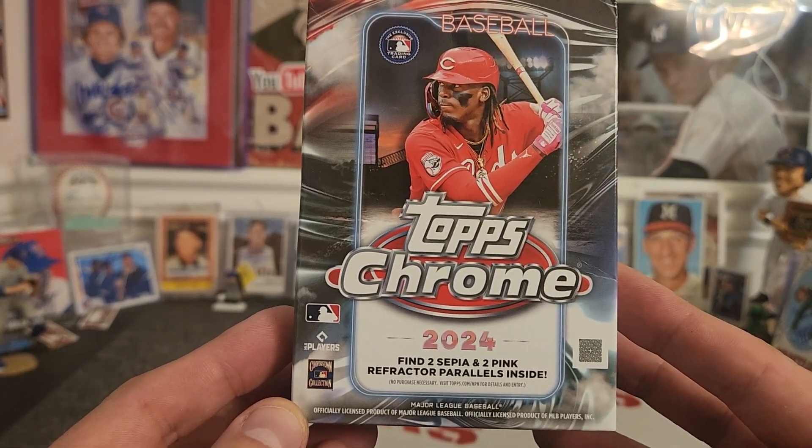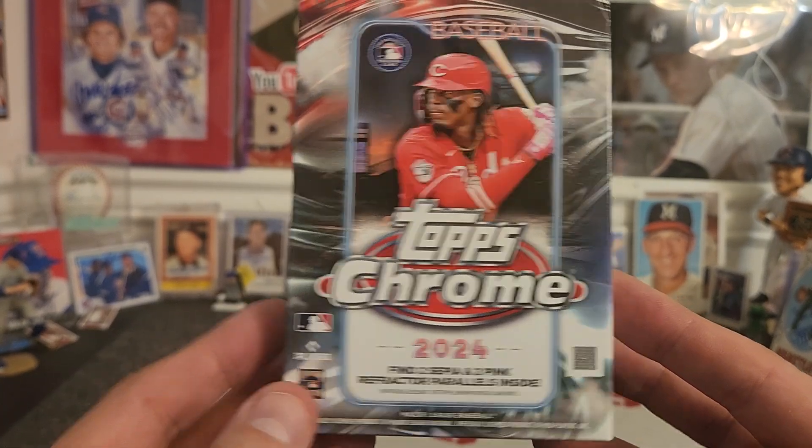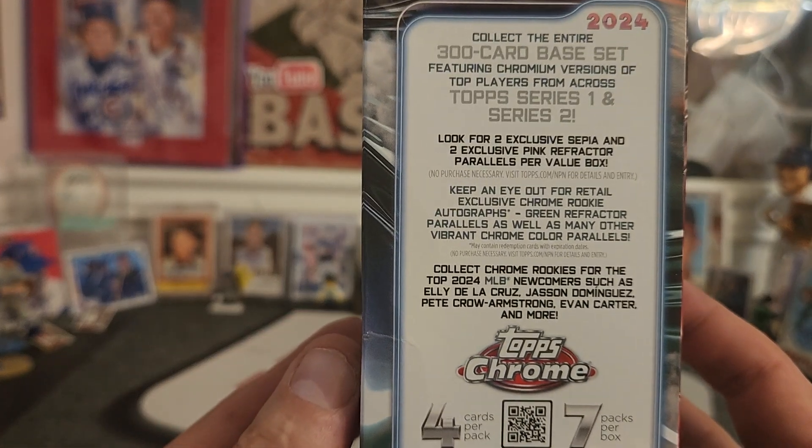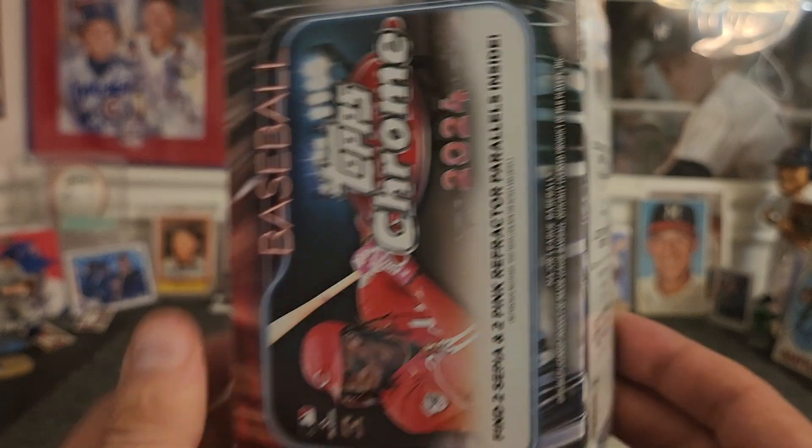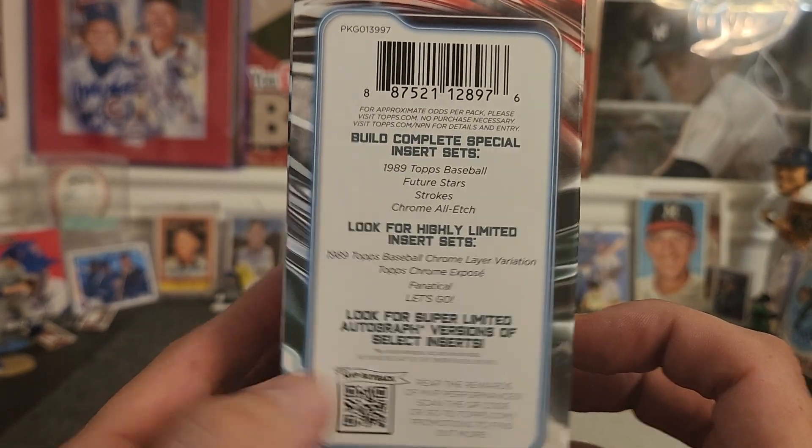You're going to find two sepia or two pink refractor parallels inside. There's some of the 300-card base set. Here's some of the things you can expect to find.